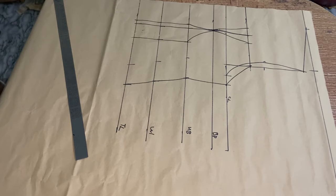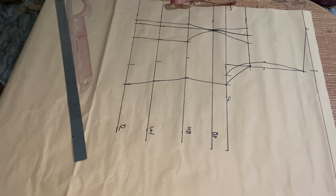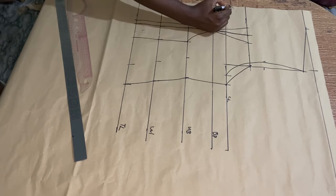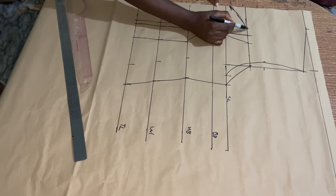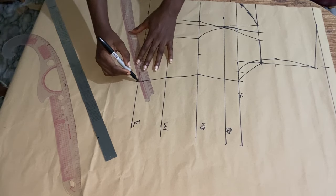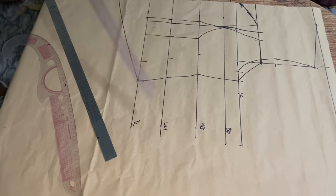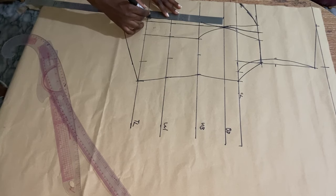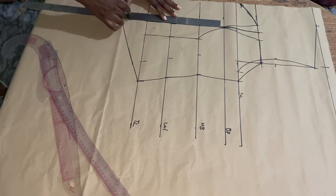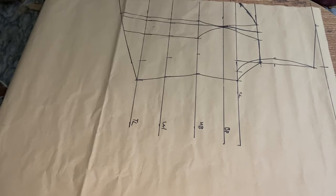After doing this I'm going to form my sweetheart neckline. From the off-the-shoulder point I'm going to come down by 2 inches, then use my freehand sketch to give it a sweetheart neckline. The next thing — from the top length I came down by 3 inches; you can come down by 4 or 5. Then connect it from that point, and lengthen the darts accordingly. Connect the lines.